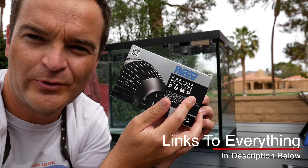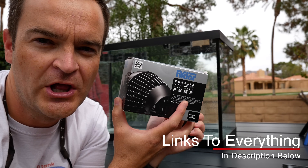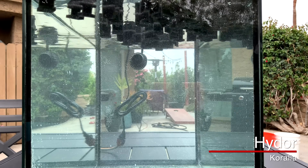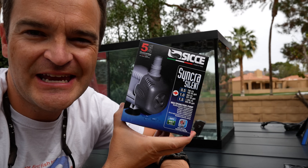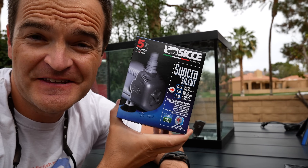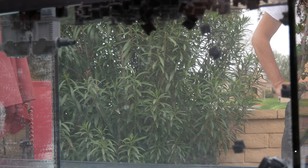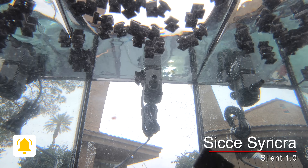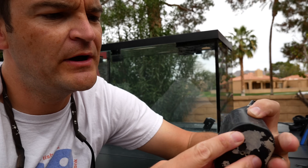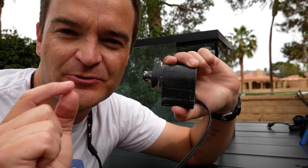We've got five more pumps to test for flow and power. First up is the Hydor Koralia — definitely the least expensive option. This puts out 240 gallons per hour, really affordable, good for small tanks. Number two is the CJ Sinkra Silent 1.0 — it does 251 gallons per hour. This is a return pump, not meant to be a wave maker, but we're going to attach it to show you the flow and then do the power test. Next up is my personal favorite utility pump, the Cobalt MJ1200. It puts out 295 gallons per hour — just a little bit more than the CJ Sinkra Silent 1.0.